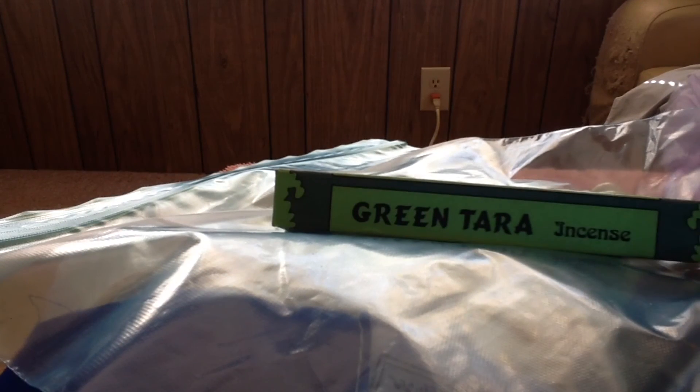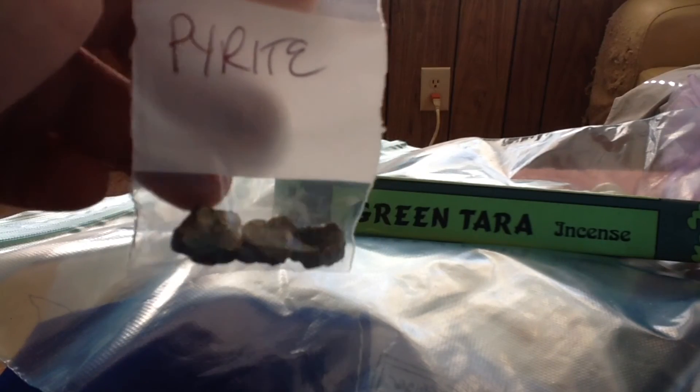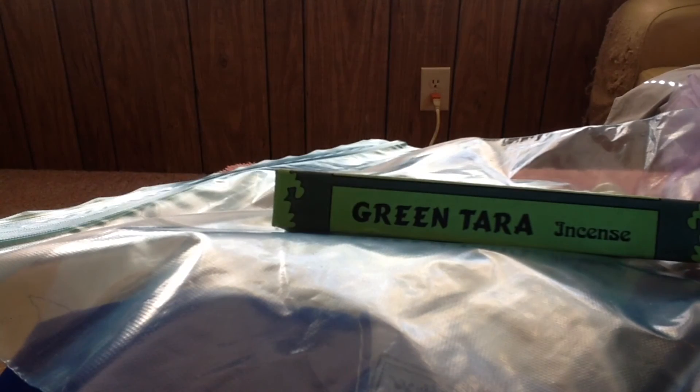She also sent me pyrite, which is great for protection and even healing, but mostly it's for shielding and protection, and I absolutely love this.